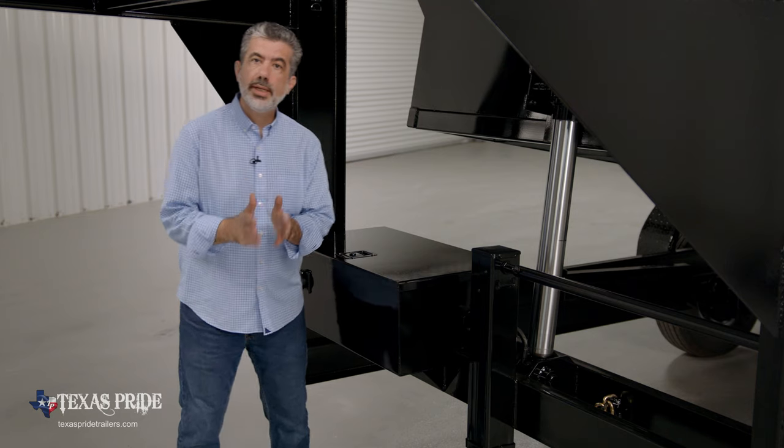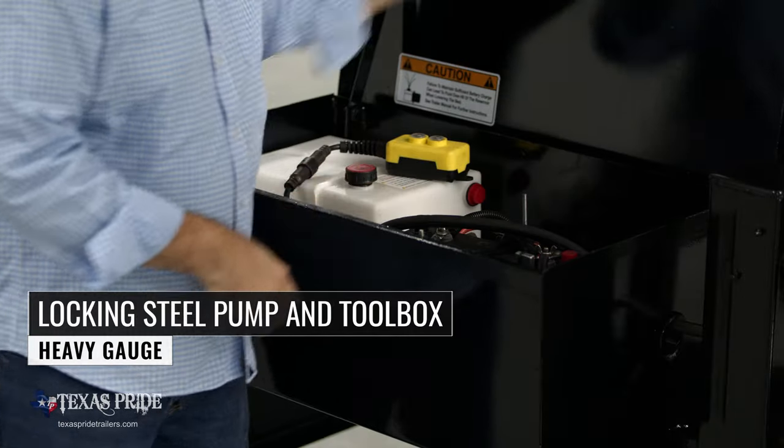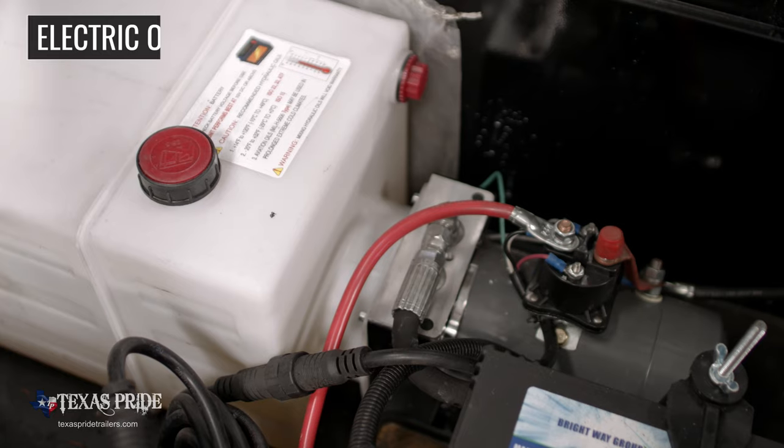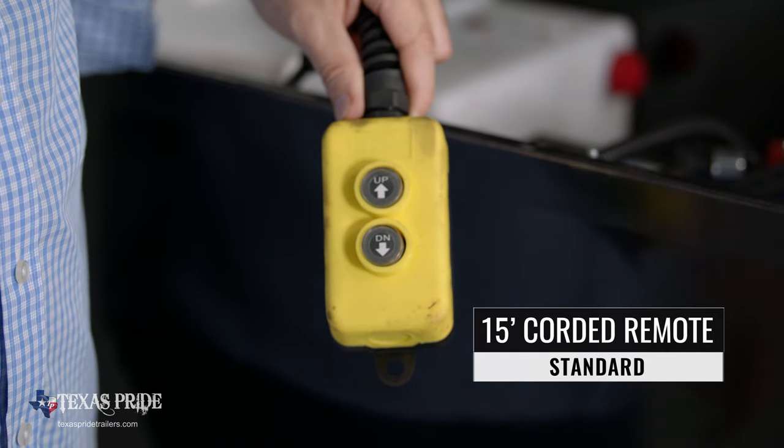Also in between the uprights there is a heavy, gate-locking steel pump box. Inside the box is the high-capacity deep-cycle marine-grade battery and the electric-over-hydraulic pump, which comes with a standard 15-foot corded remote.